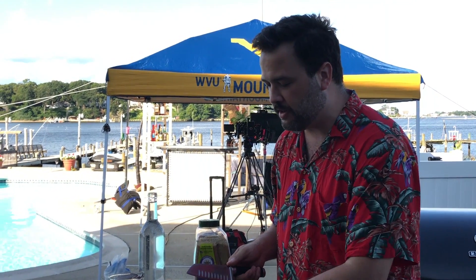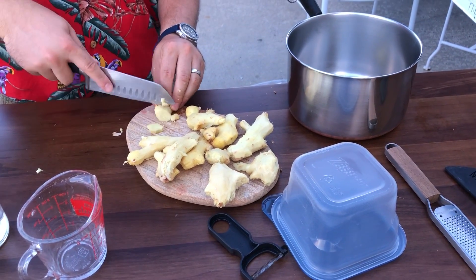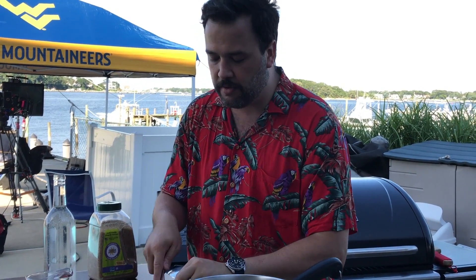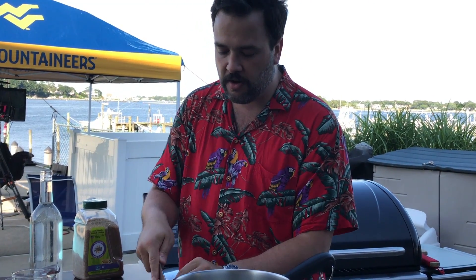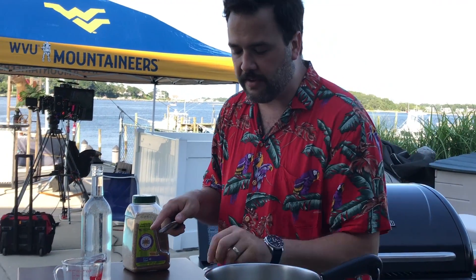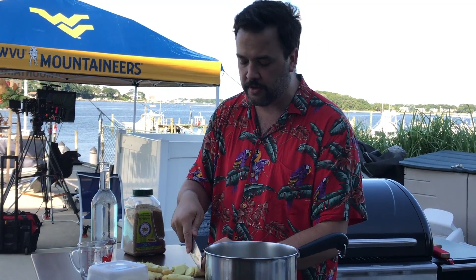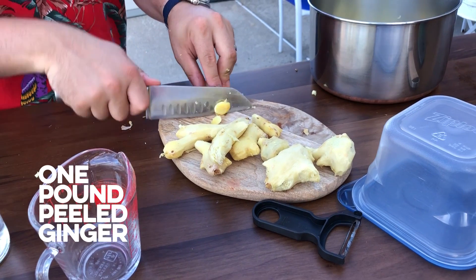I've peeled all my ginger and what I'm gonna do is cut it into discs — little pieces like this, nothing crazy. I'm also going to take one piece and grate it whole, straight into the pot. The reason I'm gonna do that is because I want my ginger syrup to be really hot. By simmering the cut root it leaches a lot of its flavor into the syrup, but grating or blending ensures you get extreme ginger heat.